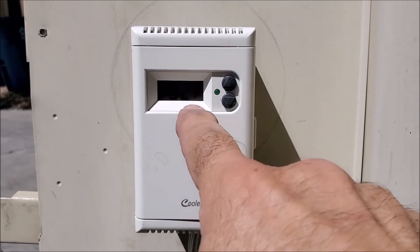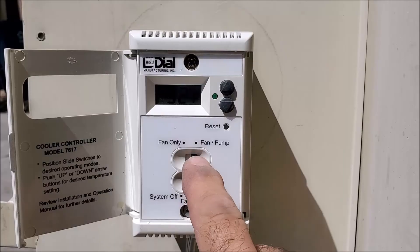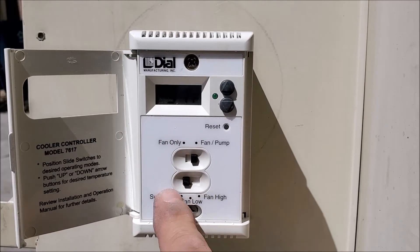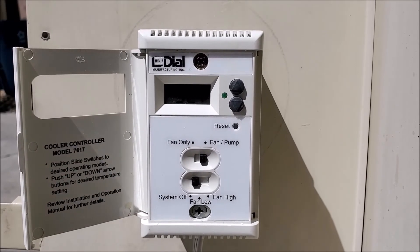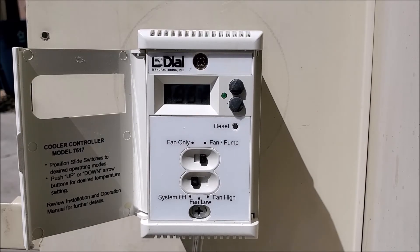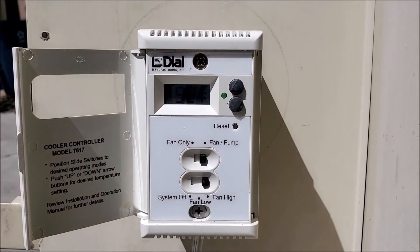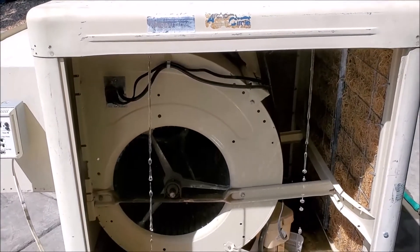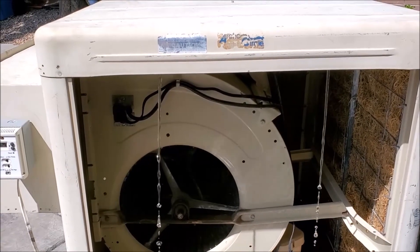Everything's mounted and all wired up — now we're ready to test our cooler. You can see it's lit up over here. These are our settings: you can go temperature up, temperature down. On the inside you can have fan and pump, or you can go fan only, system off, fan low, fan high. We're going to go ahead and turn on the system. First we'll pull off our swamp cooler doors so we can show you that the pump will start. When you do turn on the system, the pump is going to go for about two minutes to prime all the pads, so when the motor turns on you're not going to be blowing any dust into the space.